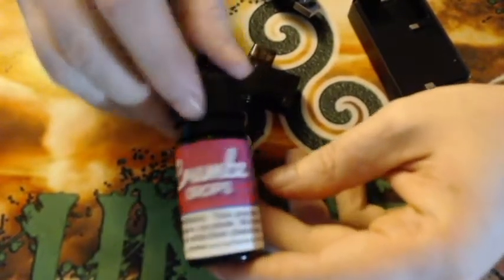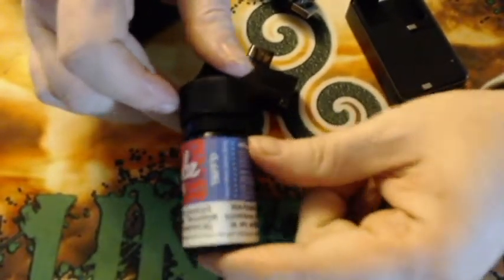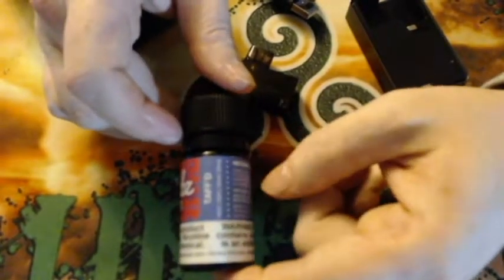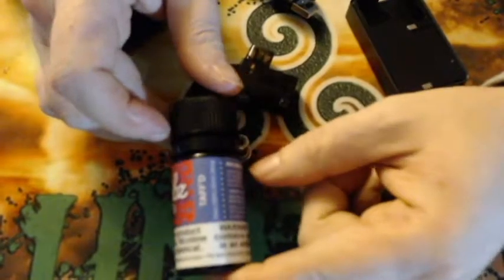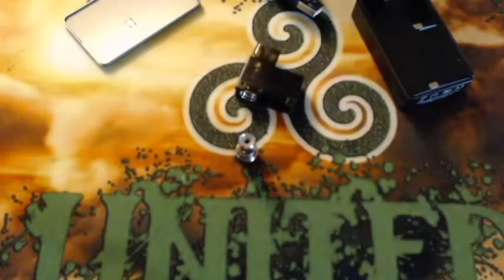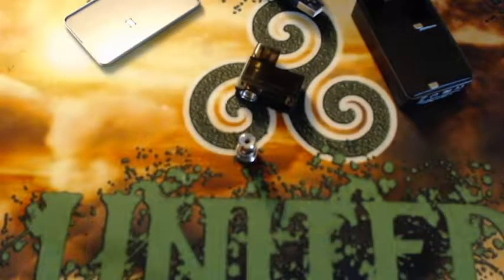Crumbs Drops Taft — it's a blue raspberry strawberry taffy. They also make this in regular juice, available in zero, three, and six milligram. But this is 25 milligram salt nic — that's what I'll be using in this device today. Big shout out to M and D Distribution for sending this juice over to me.